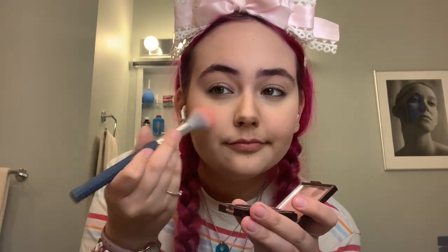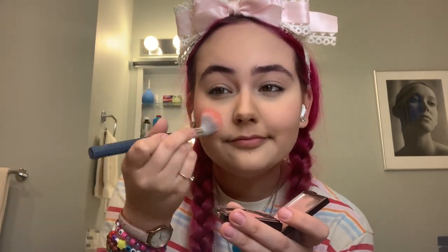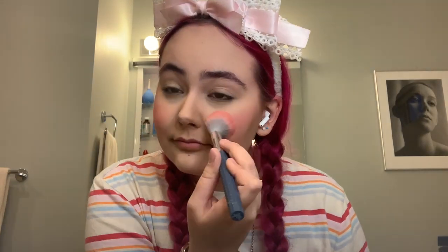Now it's time for blush. When I do blush for this look, I like to do it in the center part of my cheeks and blend it up a little bit. If you start with the center parts of your cheeks, it will be a bit darker and more concentrated there — that's really useful for conveying the cabaret style.